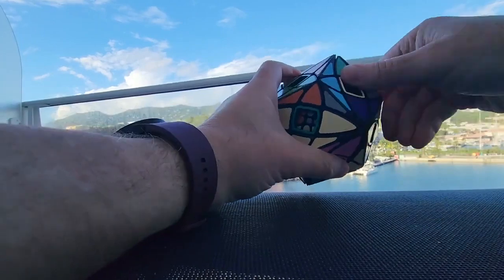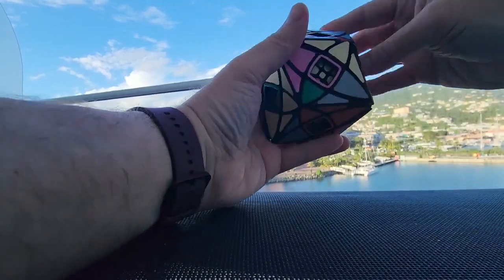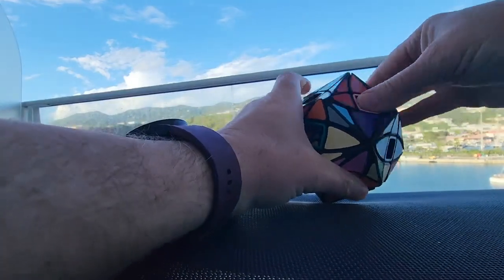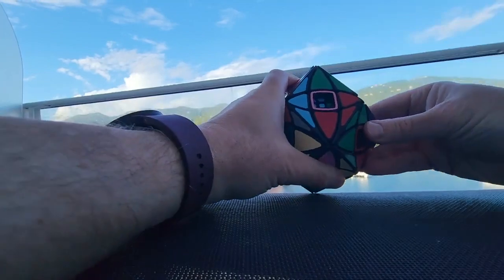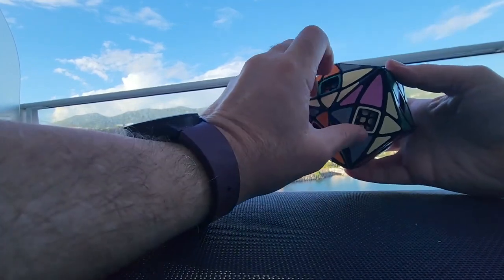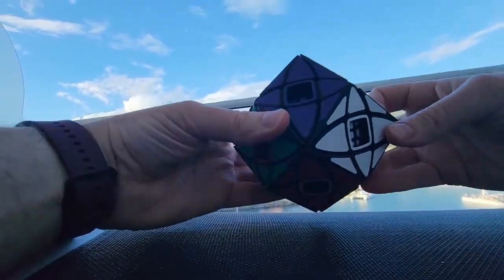One more time. R, U, R-I, U-I — down, turn, up. U, R, U-I, R-I — down, back, up. This will go to here, and this will go down to here, and this one got moved — I'll move to here and here. Phew — that one worked. Now we can see that all these are in, and now we just have to move these guys in.